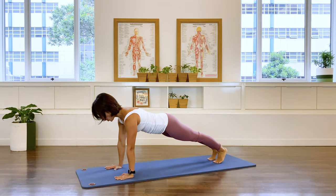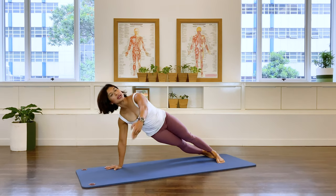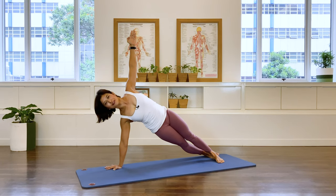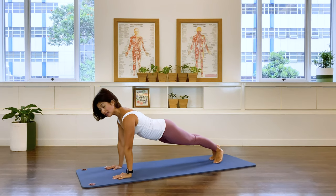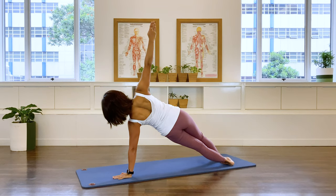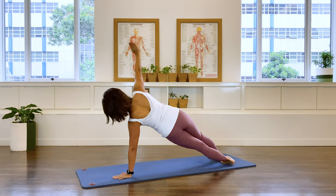Stay holding that nice front support plank position. Now rotate to the side, take your left arm up, coming into side plank. Stay here for five, four, three, two, one. Bring it down, nice strong line. Over to the other side, reaching up. Stay there for five, four, three, two, one. Bring it down.